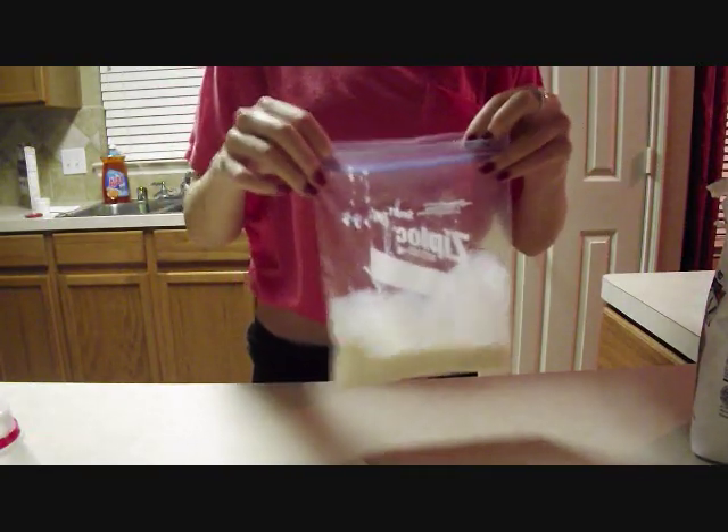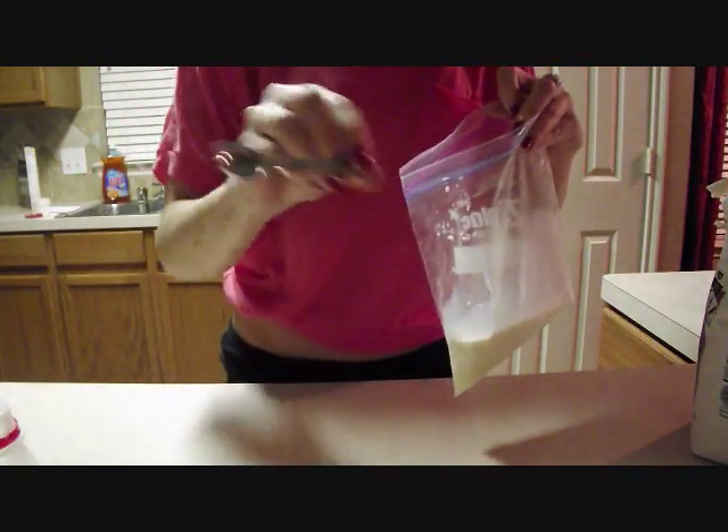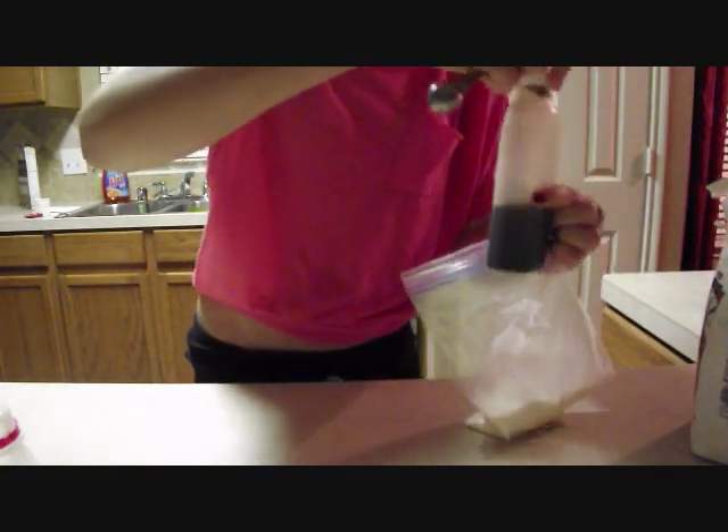Then we're gonna kind of mix it up like this, then we're gonna take our half a teaspoon of vanilla extract and put that good stuff in there.